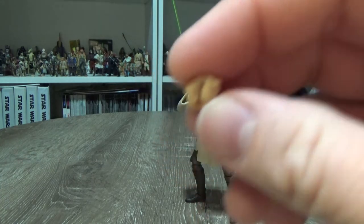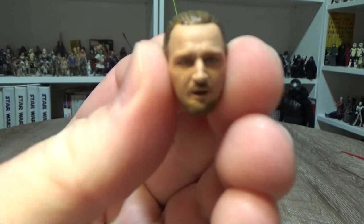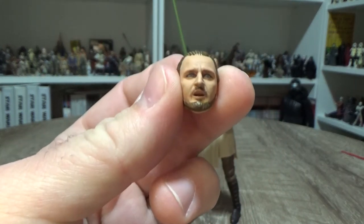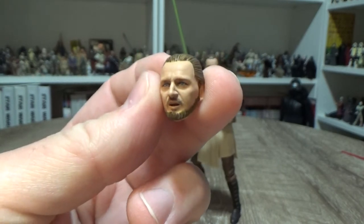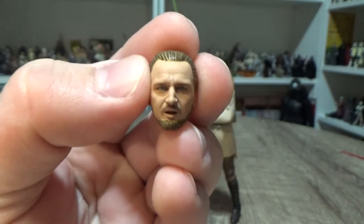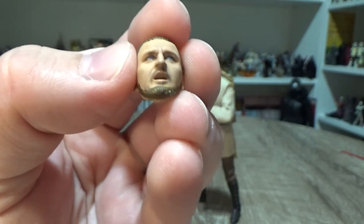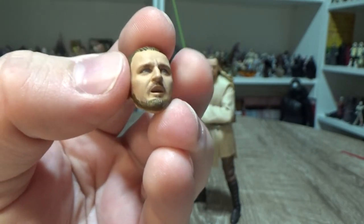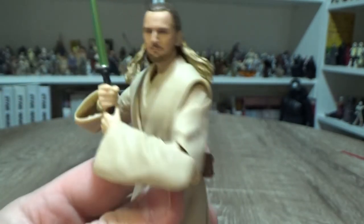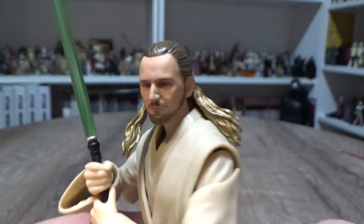We also have a swap-out head sculpt. In my opinion this is very scene-specific — it's the moment the blade goes through his guts, thanks Darth Maul. I'm not sure why they did this; they could have done something a little different. It just looks a little too specific to that particular moment, but never mind.